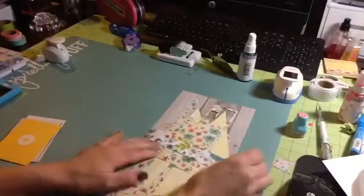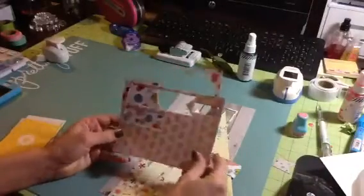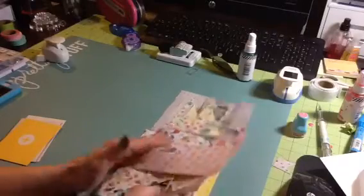I do have a piece of this floral pattern, and I did use quite a few 6x6 — you'll see in one of the layouts where I used a lot of my patterned paper. So I did use some 6x6, not very many, but I did use some.